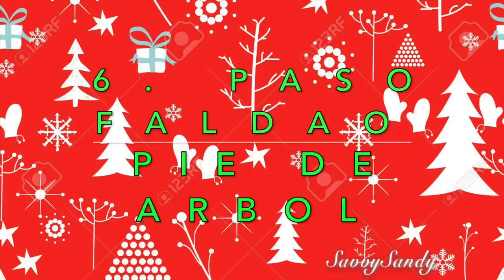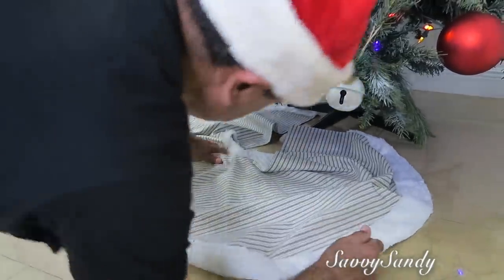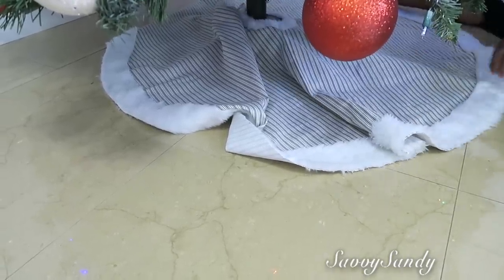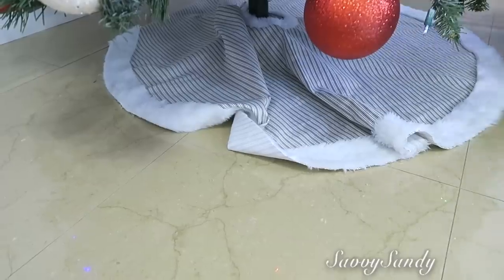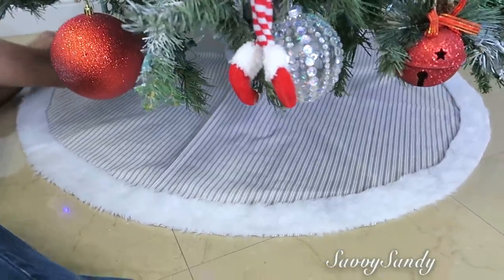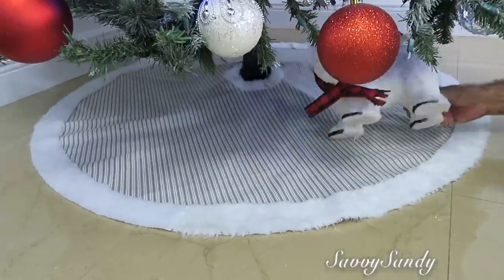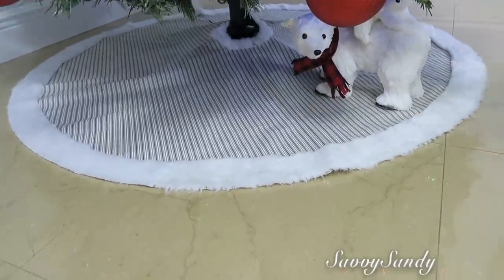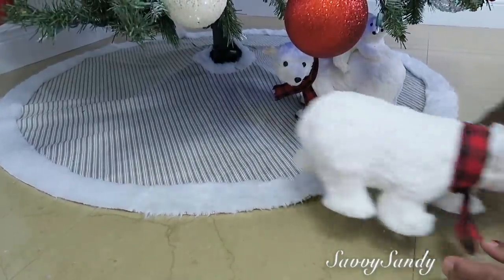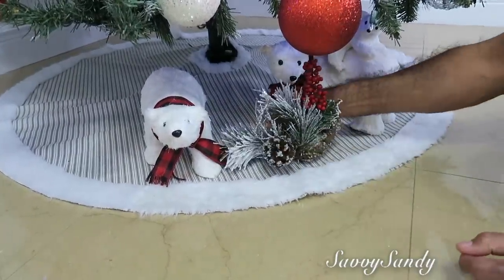Por último: la puesta de la faldita o el pie de árbol. Las falditas que se usan para el pie de árbol son usualmente abiertas a un lado para ponerlas más fácilmente. Hay infinidad de telas que puedes usar dependiendo del tema con que estés haciendo el árbol ese año. Sobre la faldita o a un lado en la parte de abajo, puedes ponerle un osito, un búho, un venado, el nacimiento, o incluso un tren — se ven muy bonitos.